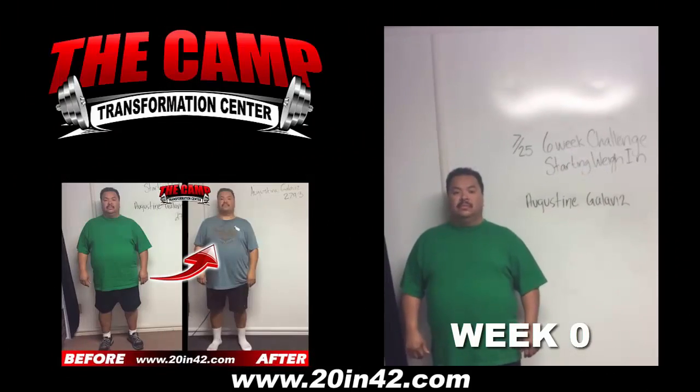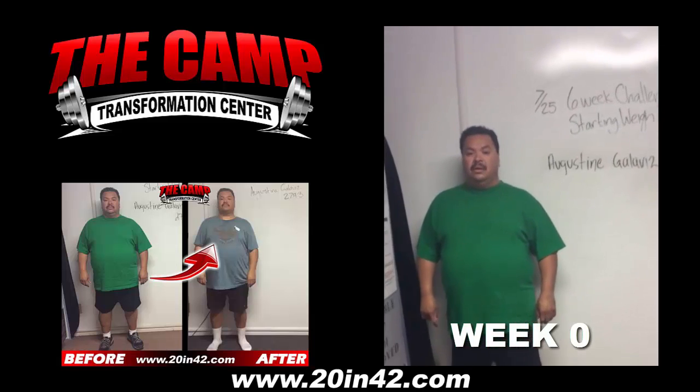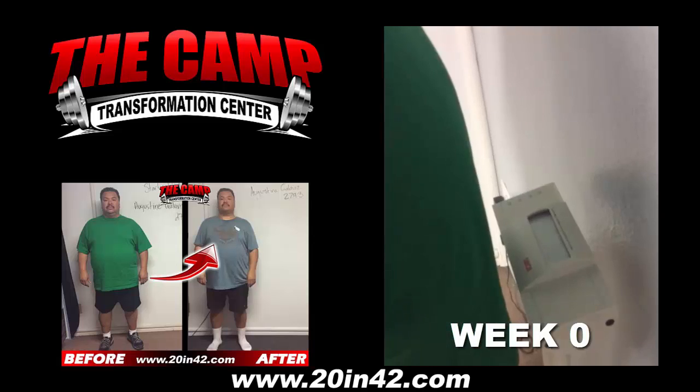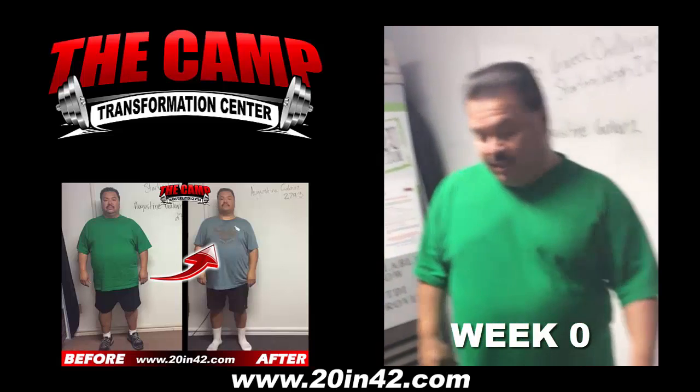We're here with Agustin. He's doing his starting weigh-in for the July 25th six-week challenge. Agustin, are you ready to step on the scale and see where you're at? Go ahead and just step right on. That is 279.3. Are you ready to lose 20 pounds or more in six weeks? All right, let's do it.